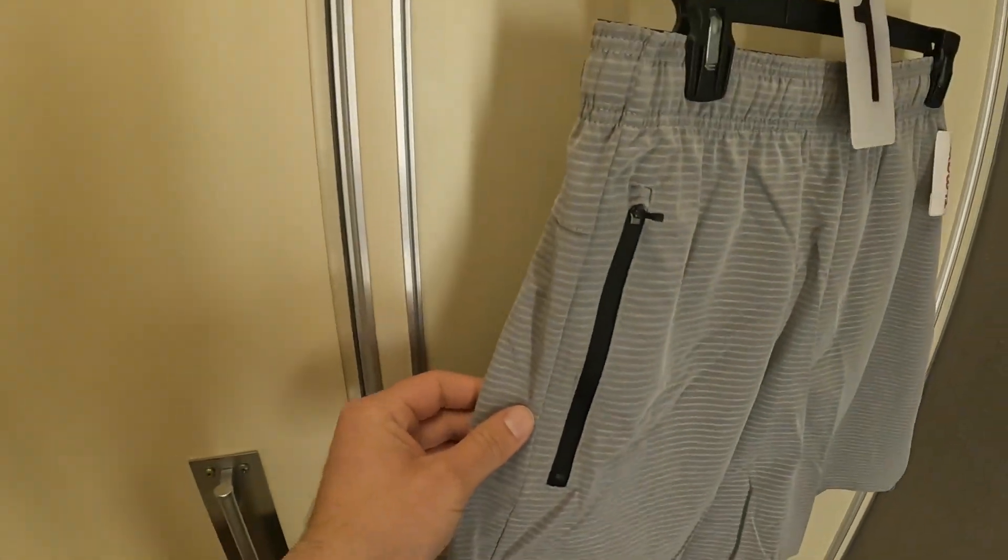Made it to TJ Maxx and I'm going to try to find some shorts with zip pockets. Found one — these are large, I might need extra large. This one is actually pretty good with zip-up pockets. I'll try extra large. Oh yeah, feels good. I think I'll take these in black. Got two pairs of shorts and three t-shirts — this was probably the first time I bought clothes in a few years.